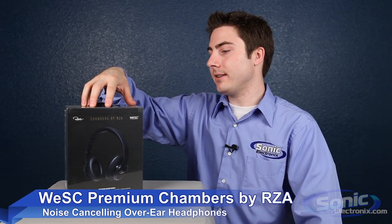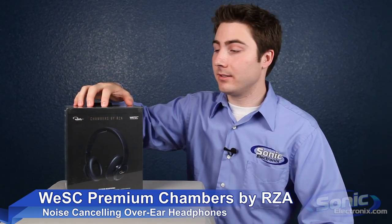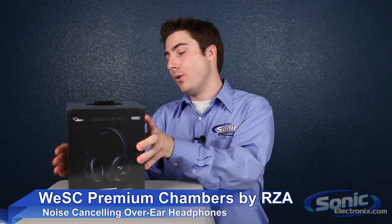Hey, it's Seth Wild from Sonic Electronics and today we're going to be unboxing the premium headphones from the Chambers by RZA series from WE SC. So let's open this up and see what comes inside.